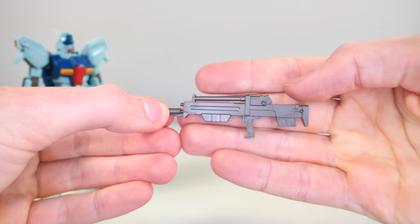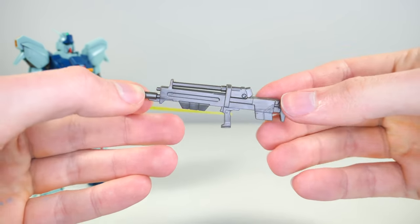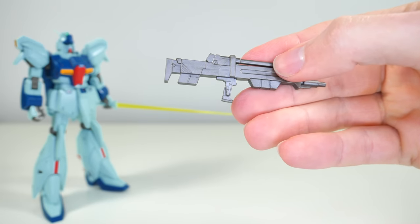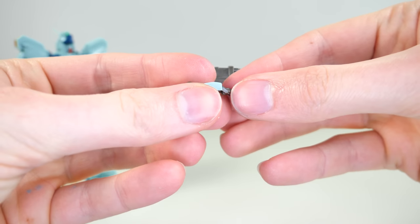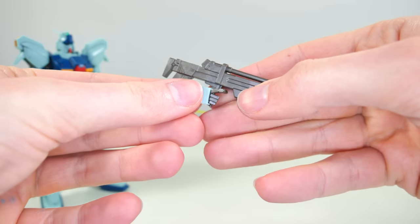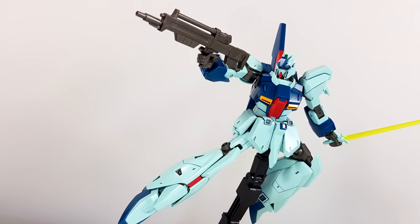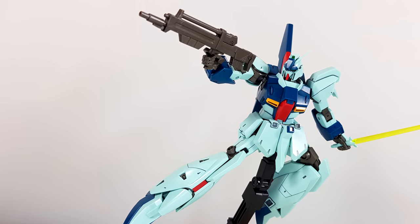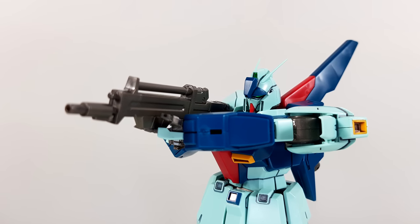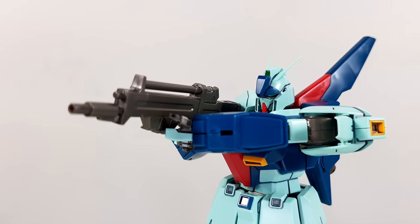We also get the usual beam rifle with simple construction — two halves slapped together and a gun barrel — meaning a seam line running right through the middle and a non-removable E-Pack. On the positive side, the handle has a peg that fits extremely securely into the angled trigger finger hand, which was very necessary given the Rigazi's pretty bulky arms. The open left hand also goes really well with the gun, though be advised we do not get a right open hand.